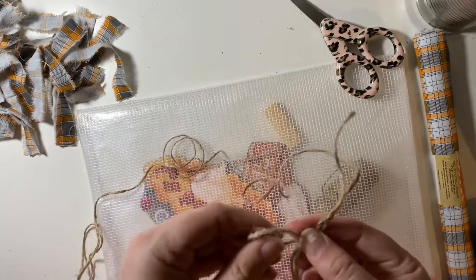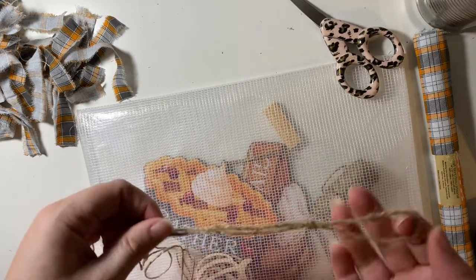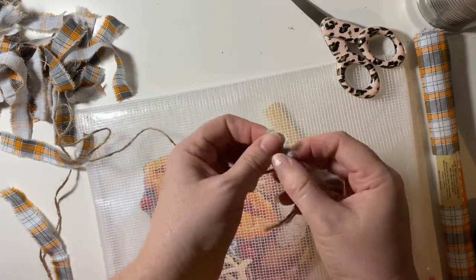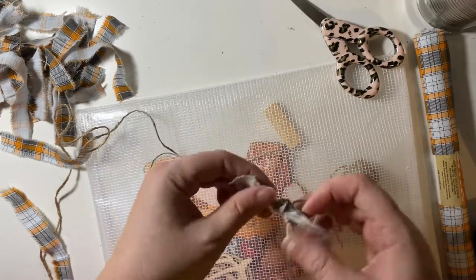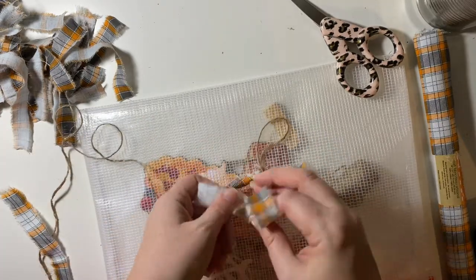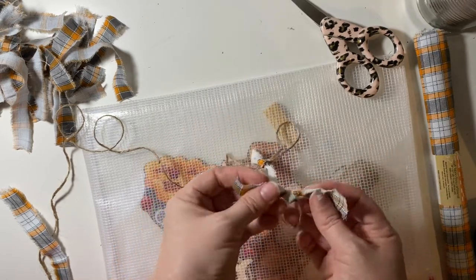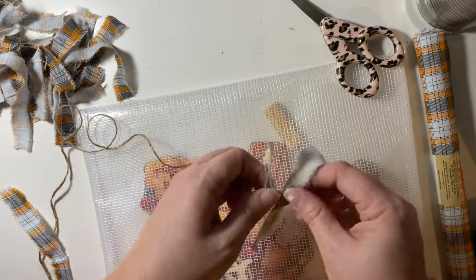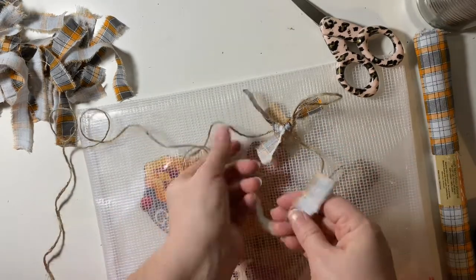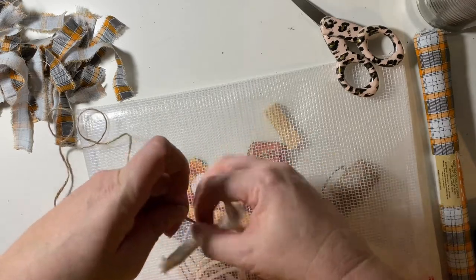For my twine — or whatever I'm using to hang it — I like to have loops at each end. So I started by making a loop with the twine and then just started tying on the little strips of fabric. You can see me fussing with it, making sure each side is as even as possible. I twist and move them around so the garland looks fuller and fluffier, then push them into place. I don't tie them right next to each other — I move each one over a little bit so I don't accidentally tie up one of the other pieces of fabric.